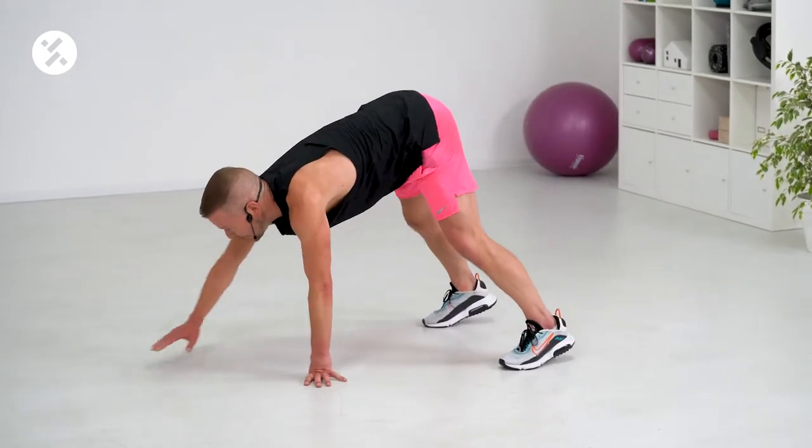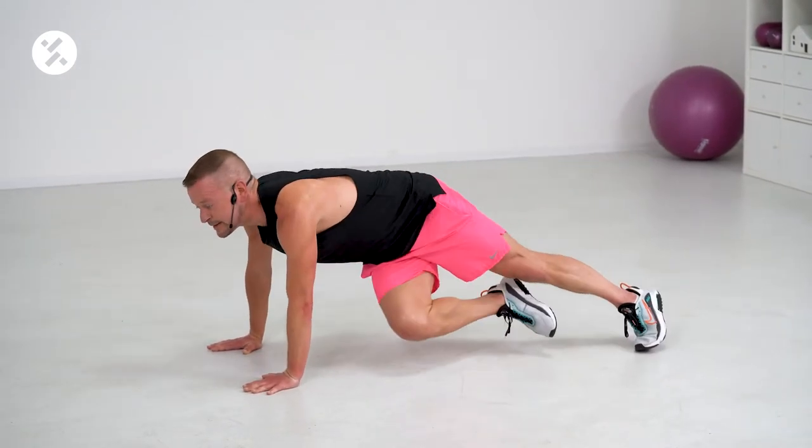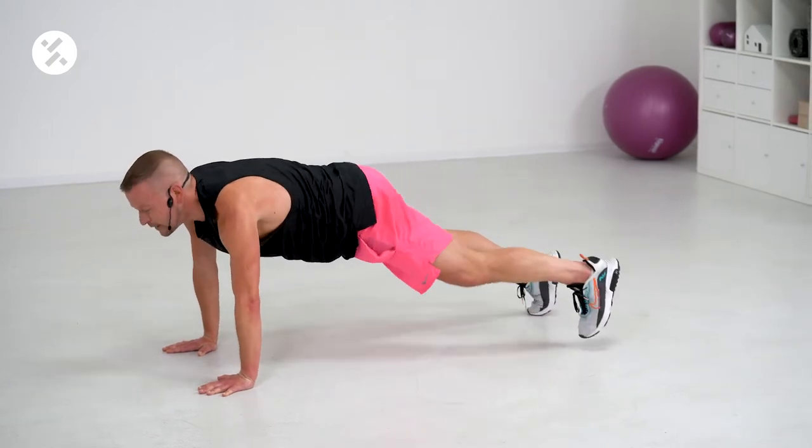Walk forward. Right knee two times — twist, up, twist. Left knee — twist, up, twist. Go back.